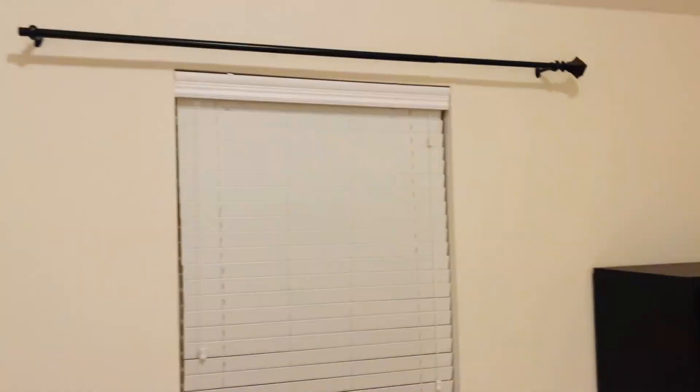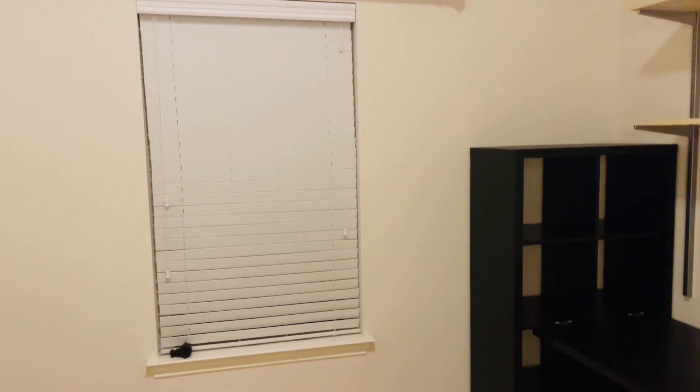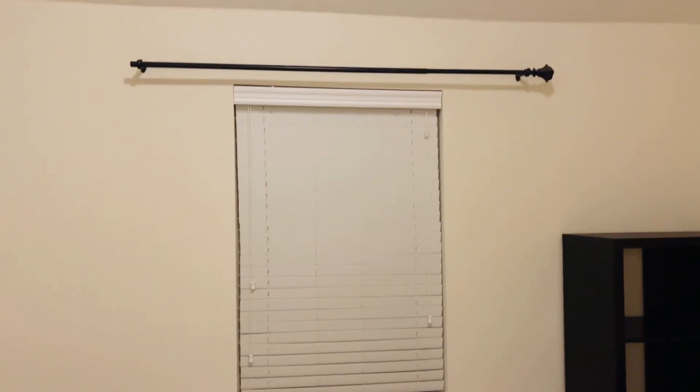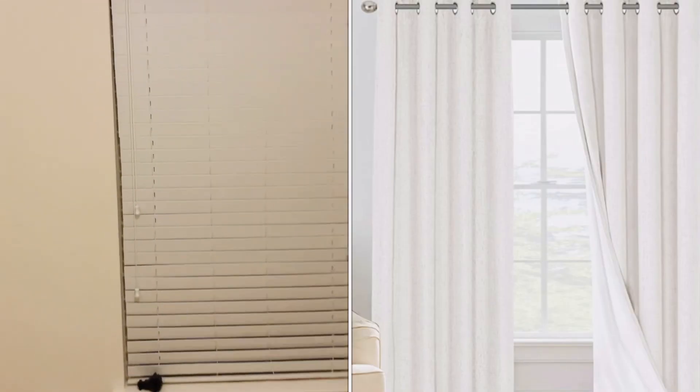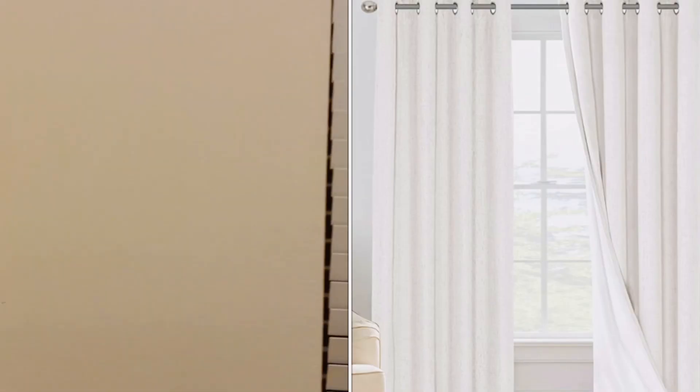I got some new window treatments. I would love plantation shutters because then I'd have a lot more wall space. But I have some window treatments that are basically an ivory color, and I think it's going to look really nice next to that taupe color that's going to be on the wall.